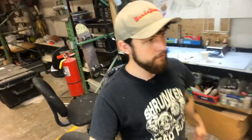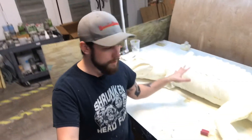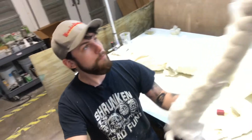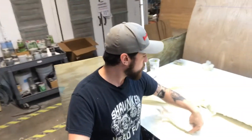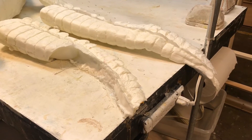Good morning everybody, happy Labor Day weekend. I've got the alligator right here and today I'm going to finish seaming it and attaching everything. I have a new tail and the other arm to add. Once I get these attached I'll seam the whole thing — foam really likes to stick to itself — and once it's all seamed I'll show you guys the finished product.